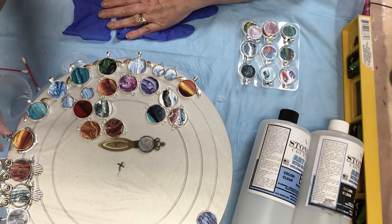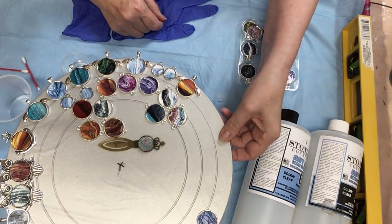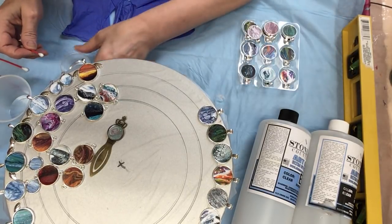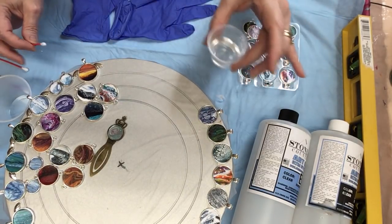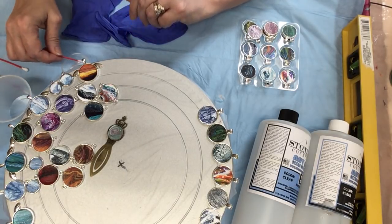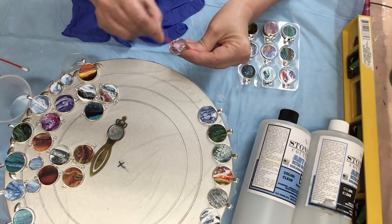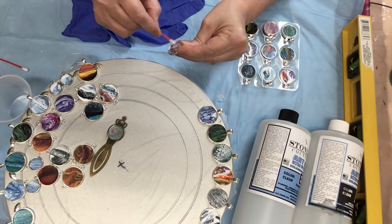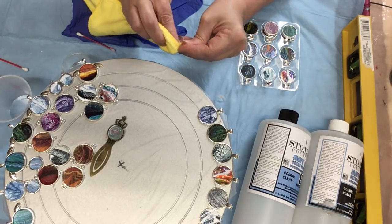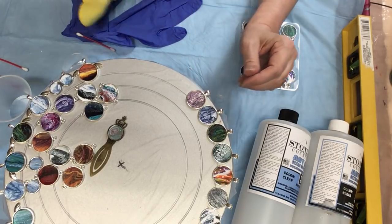I just want to show you — I have these cleaned already and ready for resin — but I just wanted to show you how I clean them. I put a little bit of alcohol in this little cup and I have a q-tip. Wet the q-tip, you don't want to rub too long. Just put it on there long enough to get it on, do a swoop around the circle, and then just wipe off the excess alcohol. That should take most of the silicone off for you.